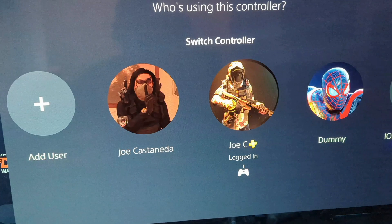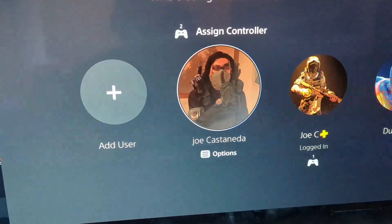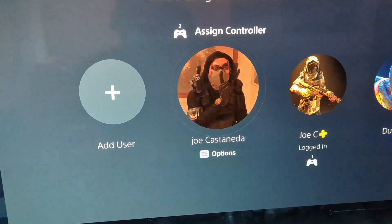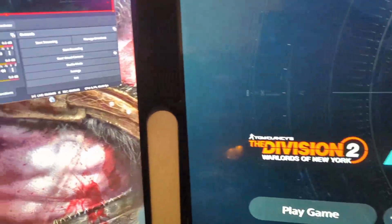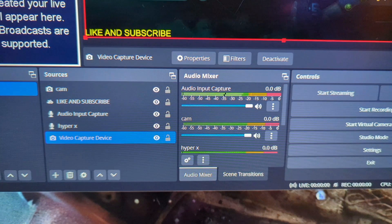Create that second account and run the second controller through it to get all the audio, and your main controller and wireless headset can remain completely wireless with no extra wires. Once you choose that second account and sign in on the second PS5 controller, you'll see the Audio Input Capture in OBS light up with audio. And that's it — that's the whole process. Simple and quick tutorial on how I have my PS5 set up to stream. If you have any questions, hit me up. Deuces.